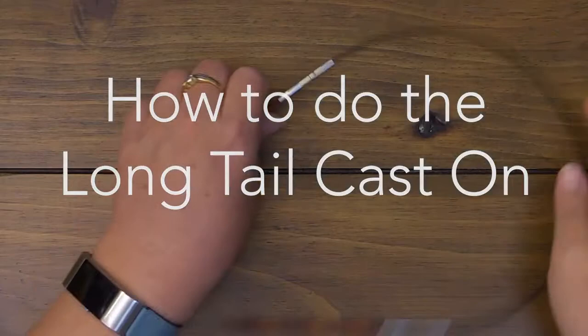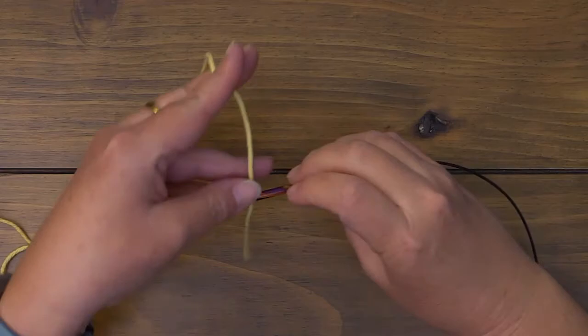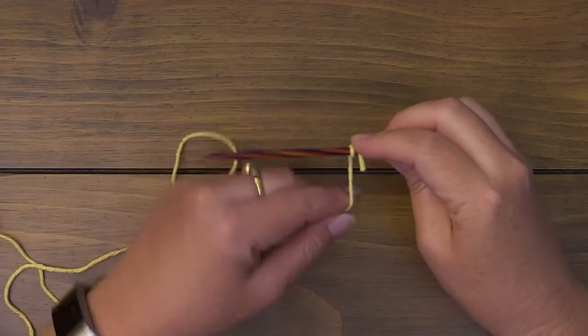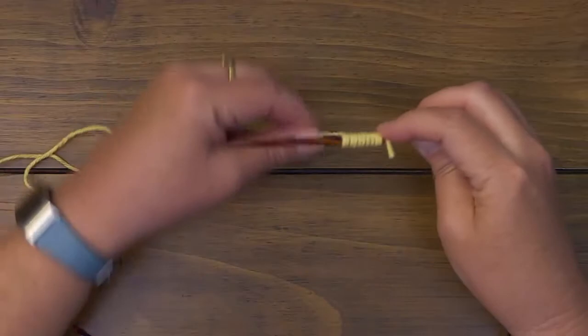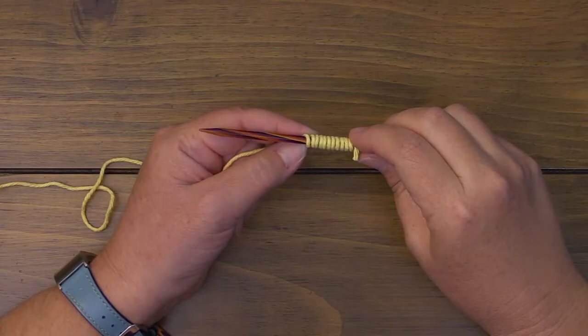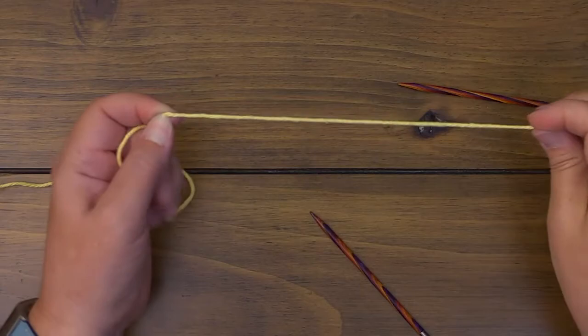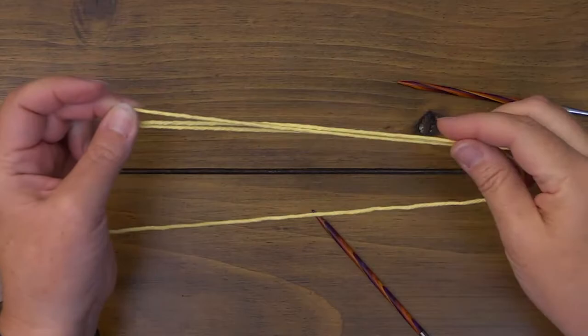To do the long tail cast on, since we know we're going to have 44 stitches, a good way to determine the yarn length is to divide 44 by four — that's 11. So we're going to wrap the yarn around the needle 11 times. This isn't set math; you don't have to divide every pattern by four — you can do it by two. I'm just doing this because it's easy. Those 11 wraps give you this much yarn. Since we're doing 44, we need to pull out enough for 22, then 33, then 44 stitches. I always take just a little bit more to make sure I'm safe.